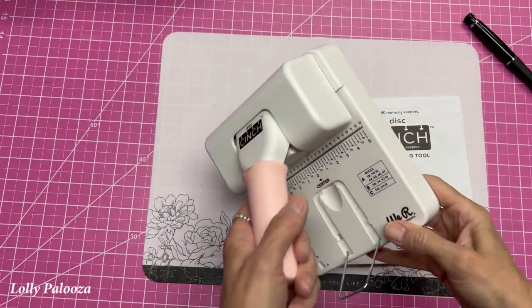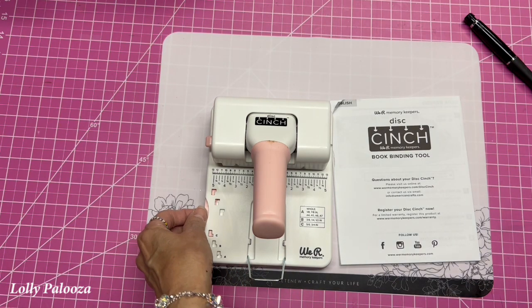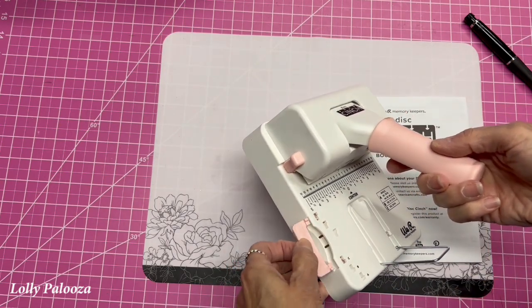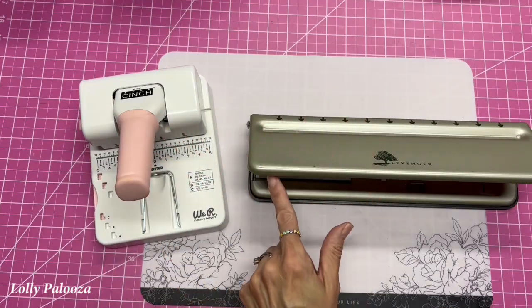Okay, so we're going to compare some specs first before we go into reading the instructions and seeing how this works. I see a little gizmo there already. Let's start comparing these two.